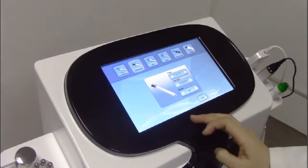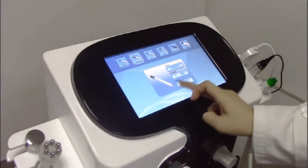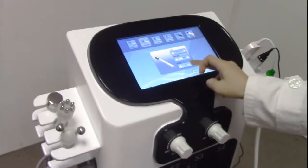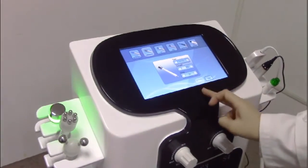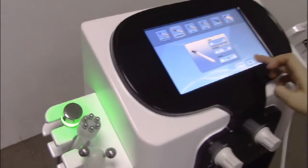Choose the ultrasonic handle piece. Adjust the strength of the handle piece, and you can choose the mode. Then restart. The handle piece is working. Stop.